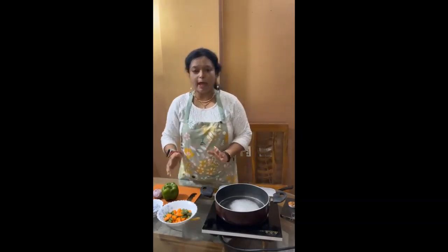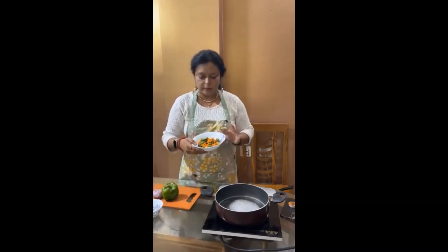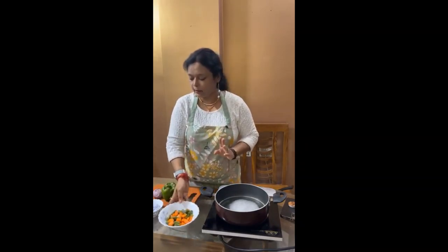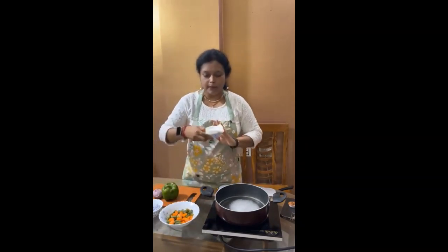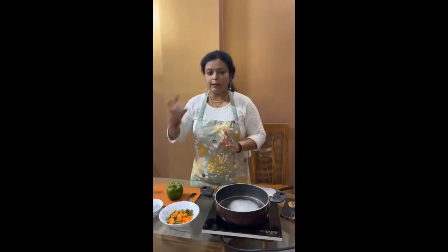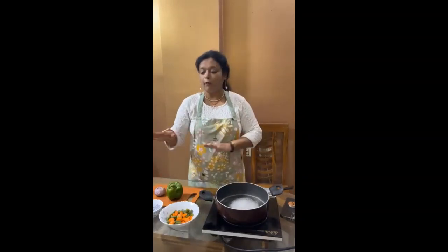So what I have for that — this is blanched veggies, that is carrot and beans. I am going with penne. You can see the capsicum, the shallots. I need all this, and the water is boiling for the penne.